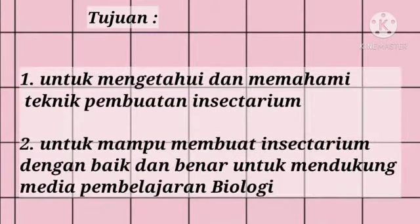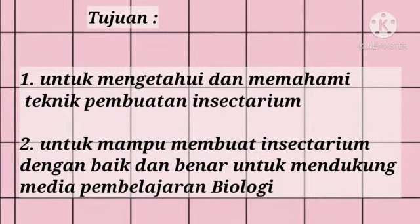The first objective is to understand and master the technique of Insectarium. The second is to be able to create an Insectarium properly and correctly to support biology learning media.